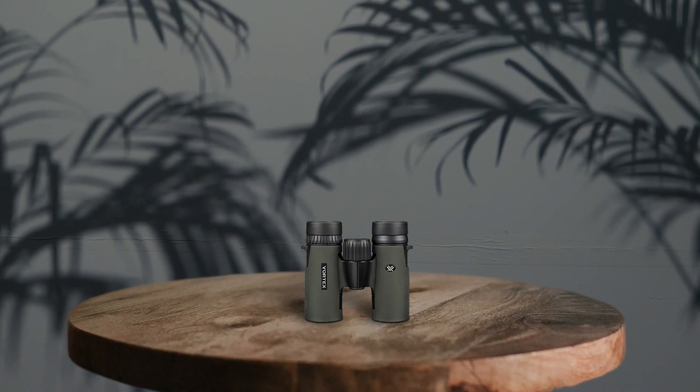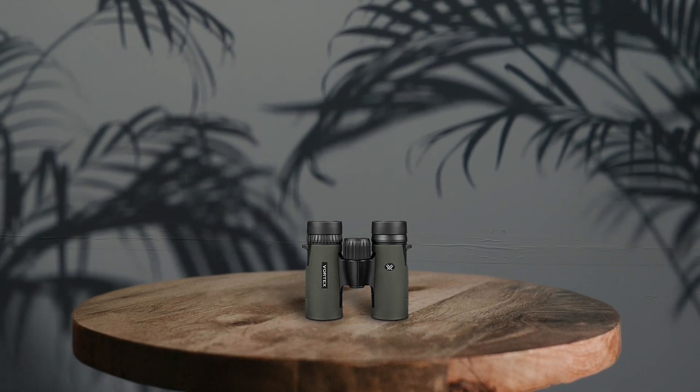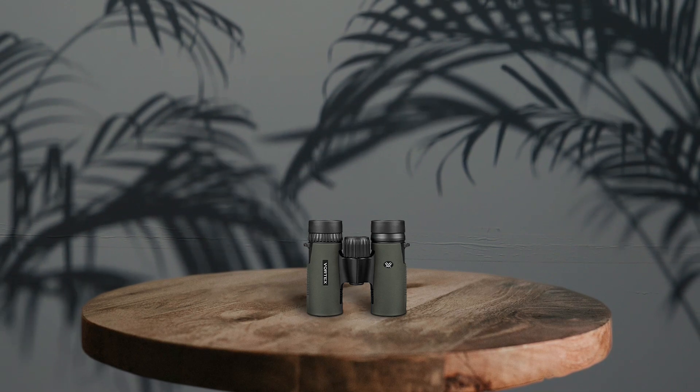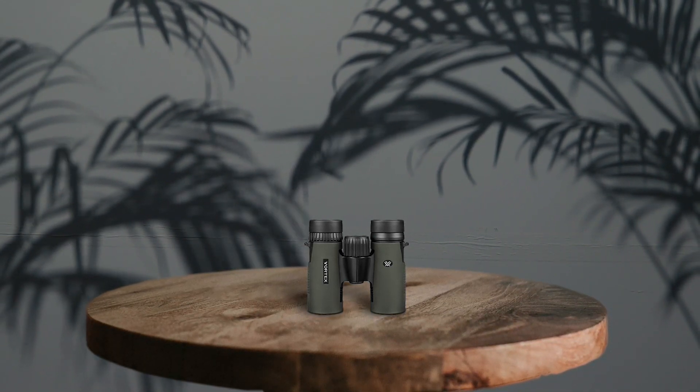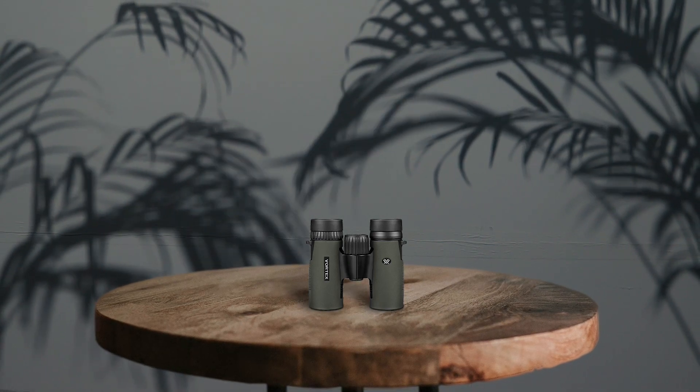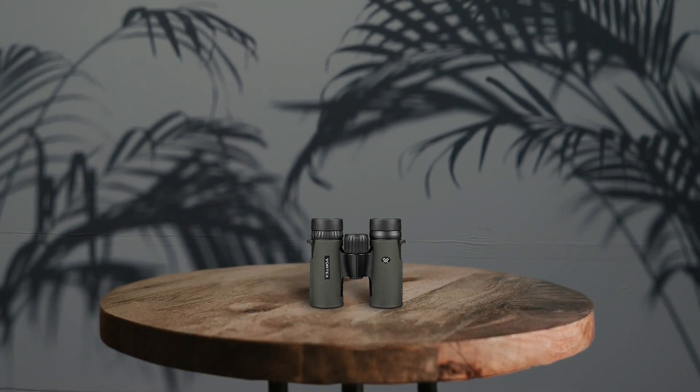Additionally, the center focus wheel allows you to adjust the focus of both barrels at the same time, making it easy to adjust the focus on the fly. The Armortek finish provides added protection against the elements, ensuring the binoculars can withstand the demands of the outdoors.